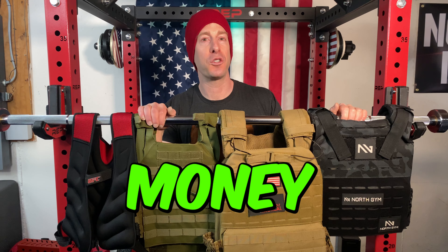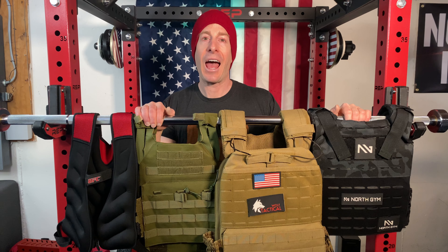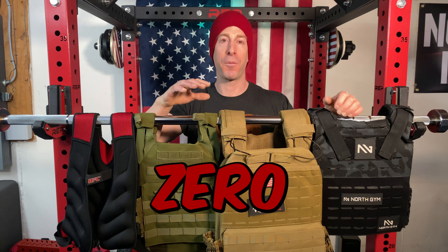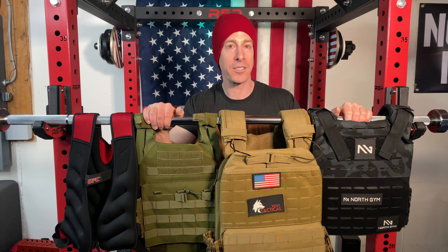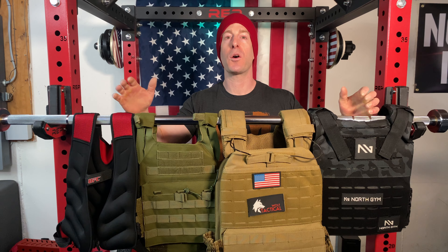Over the past two years, as you might imagine, the innovations in plate carriers and weighted vests have been almost zero. There haven't been many improvements — it's essentially like trying to build a better mousetrap. The current ones are pretty darn good and get the job done. So let's go over some of the differences, some of the similarities, and go category by category on which weighted vest is going to be right for you.